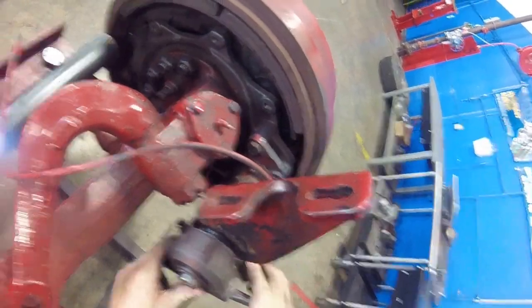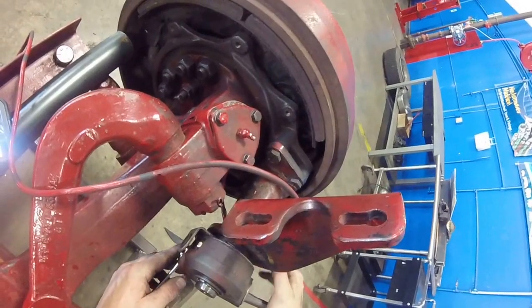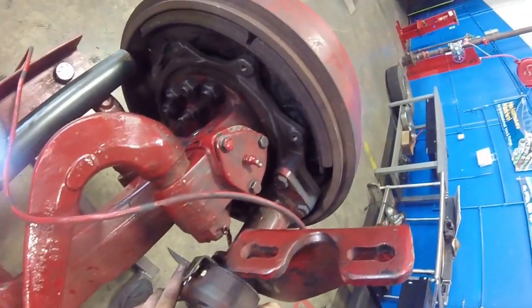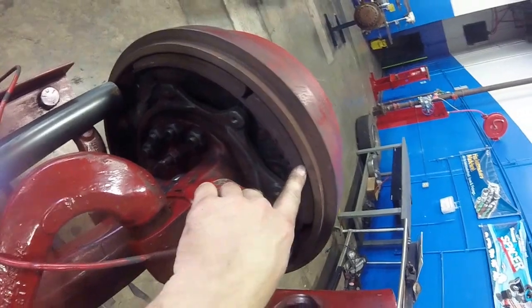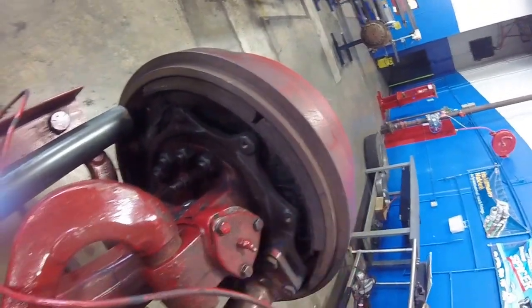This would actually have your push rod and your air canister, which is your brake chamber. What we'll do is tighten up on the slack adjuster until our brake shoes actually make contact with the drum.